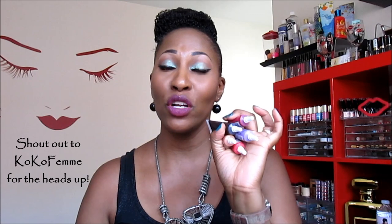Hey everybody, CK here and I'm coming to you with another video. This video is all about the JCat Wonder Lip Paint. These are all of the Wonder Lip Paints from JCat that I got from Fame Expo.